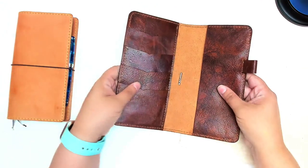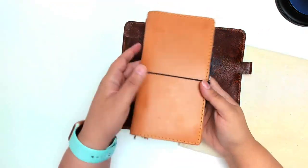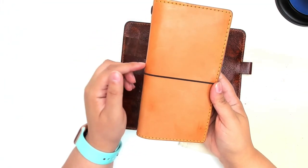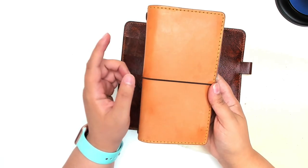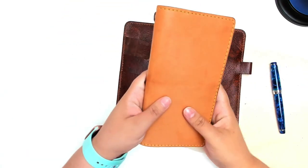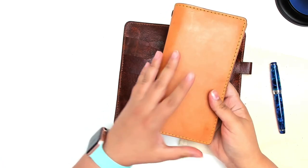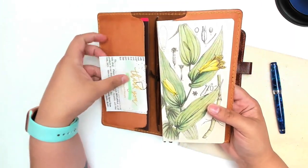I am very, very happy with this. My old cover is a teahouse — oh goodness, is it chai? It might be chai. I have had my weeks in this cover for probably close to a year. I really like the way it's patinaed over the time that I've had it.